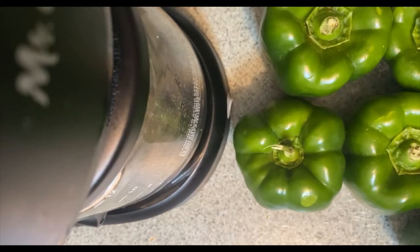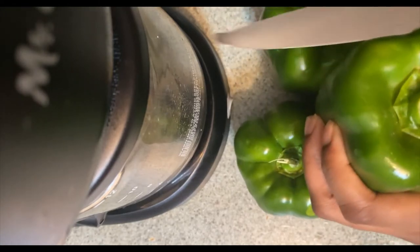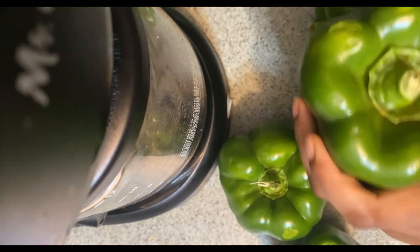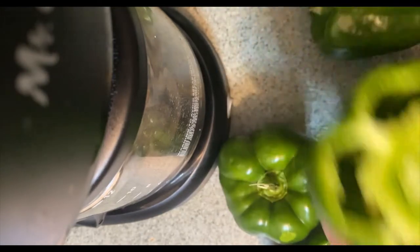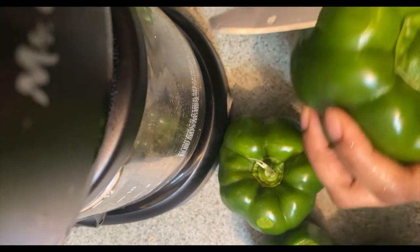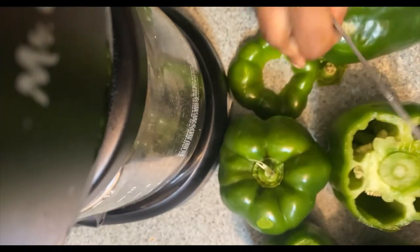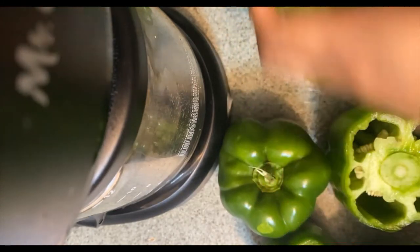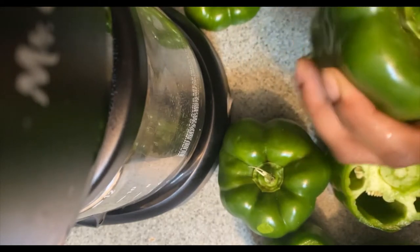Alright y'all, while I have my ground beef cooking, I'm just gonna prep my bell peppers — take the top part off of each one. I'm also gonna use those tops and add them into my ground beef, and I'm also gonna add some onion into my ground beef while it's cooking.